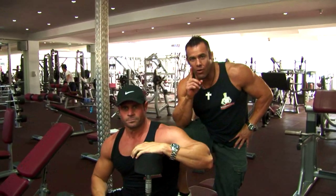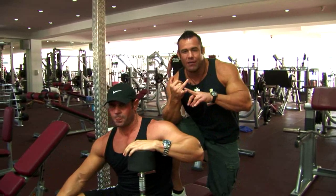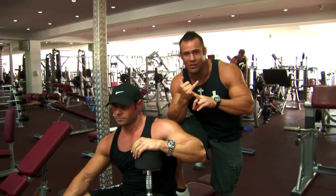This is the perfect two-arm dumbbell overhead extension. Ladies and gentlemen, a great finishing movement for the triceps — you can put it anywhere in your workout, but it's a really good finishing exercise. Great work Joe.